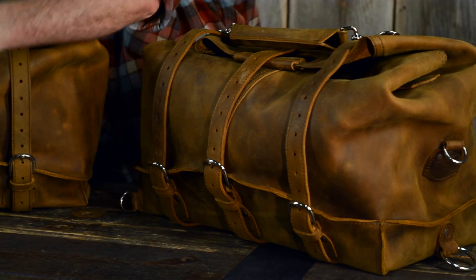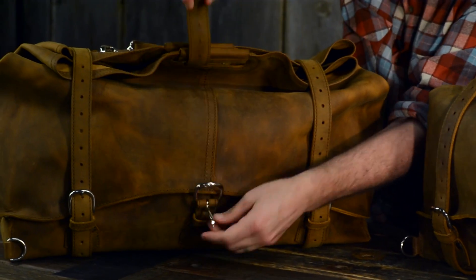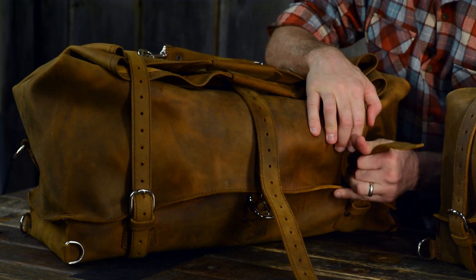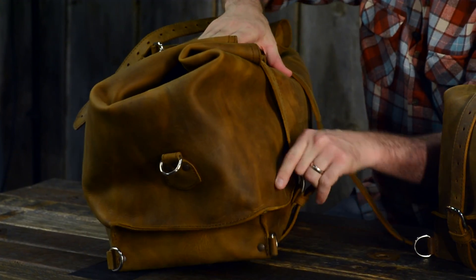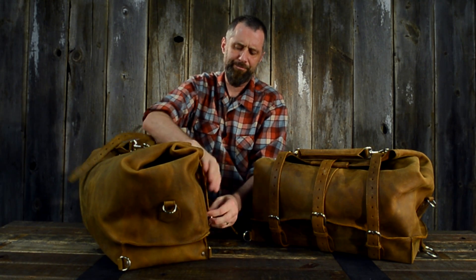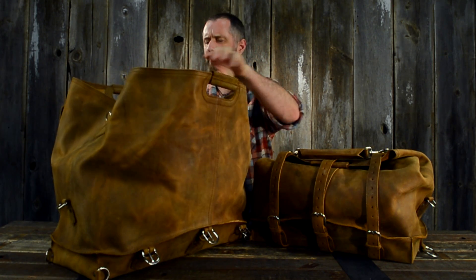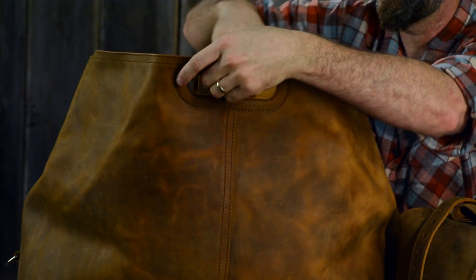Let me show you the construction of this one. This is one huge piece of cow to make and it's really hard — we ran out of stock on these a lot because it's hard to get a piece of the hide that's this big that is good and sound. So check this out: we have one piece of leather and it goes all the way around, starting right here.